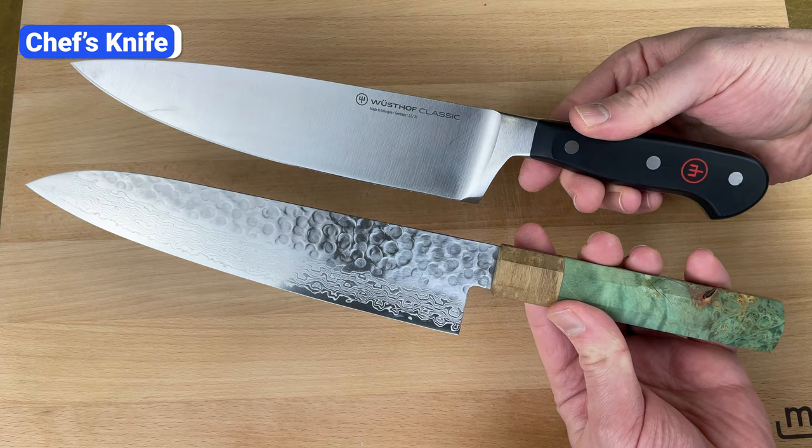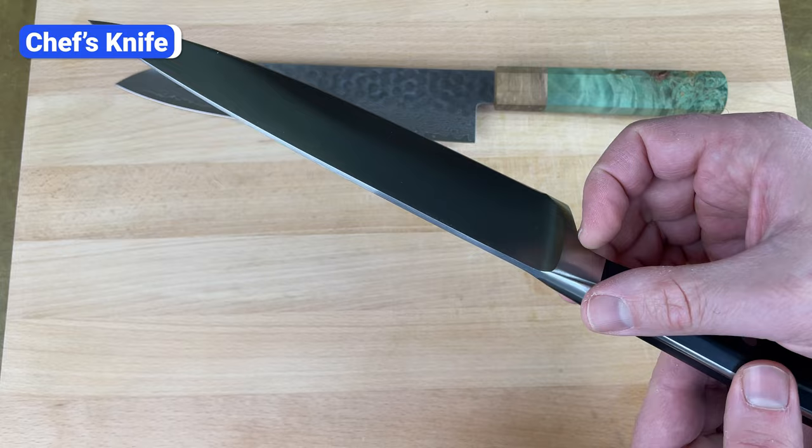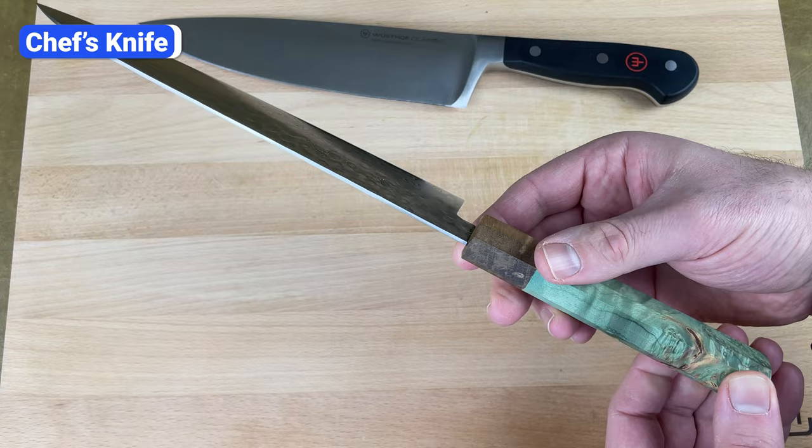There are two main styles of chef's knives: western and Japanese. Western style chef's knives typically have a more curved edge and thicker, heavier blades made of softer steel. This style is more durable and resistant to chipping, but since the steel is relatively soft, the edge requires more frequent sharpening. Japanese style chef's knives usually have a straighter edge and thinner, lighter blades made of harder steel. You don't need to sharpen knives with harder steel as often, but they're more prone to chipping, so you have to be careful with bones, frozen food, and other hard ingredients.